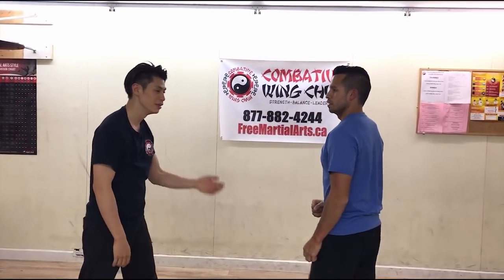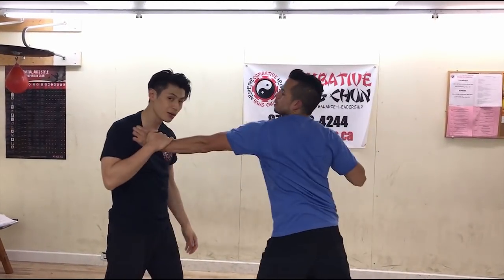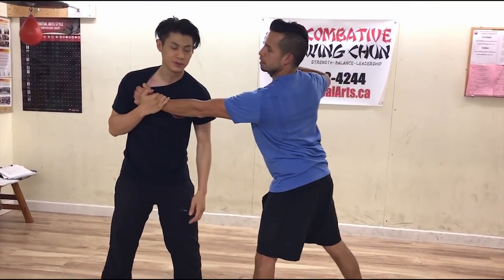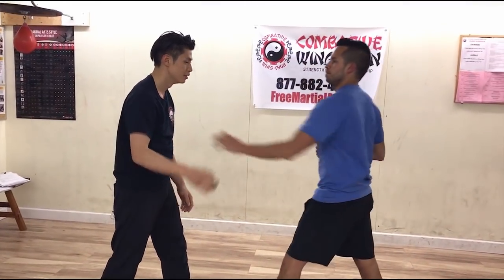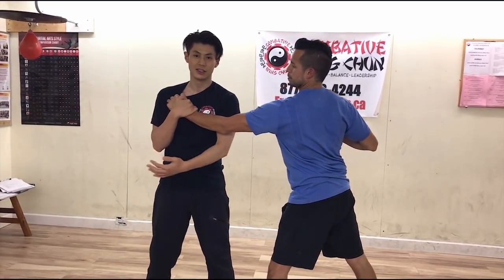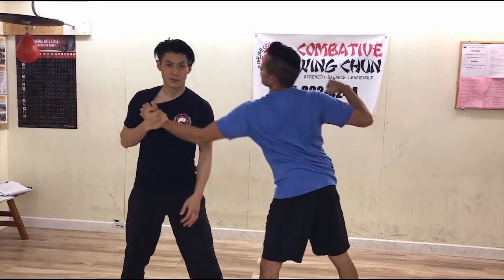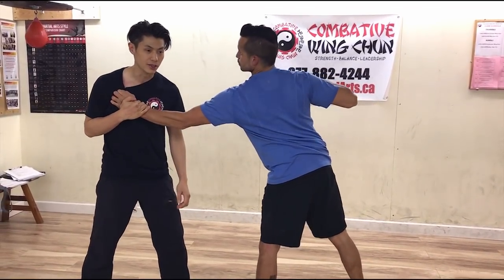So the drill: if he grabs, I pin, and this hand comes up the same. Grab, pin, and turn slightly to bring him in. I want to sink this down to my chest, keep my elbow tight down like this, so it basically locks him to me - see how he's locked in. Number one: pin and lock it in.